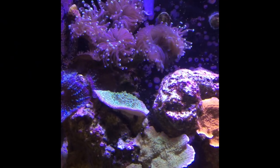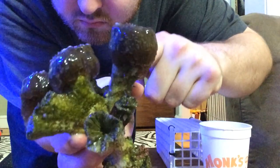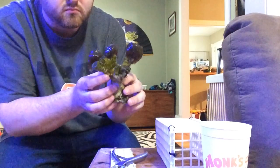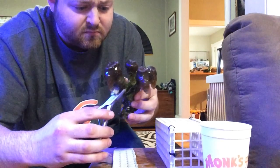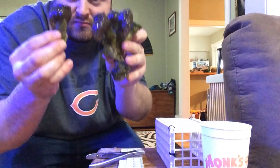Next up for surgery is the purple torch coral. This is also an LPS coral and we're going to agitate this one before bringing it out of the water to get it to close up. Then we're going to make a cut about two inches below the head because that's about how far we need to go to make sure none of the flesh is going to be down into the skeleton. This is a very simple fragging — we're just going to use the bone cutters, make one quick snip, and I'm not even worried about doing an iodine dip on this one because we're really not stressing it out too much. There you have it, that one's done.